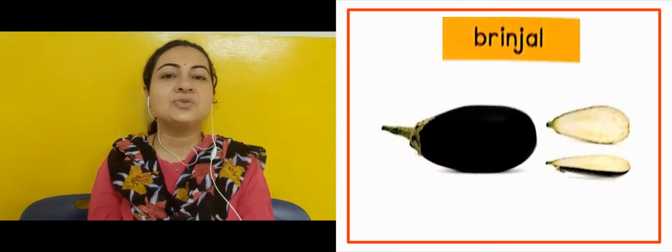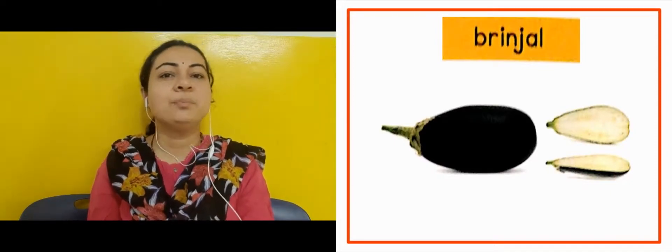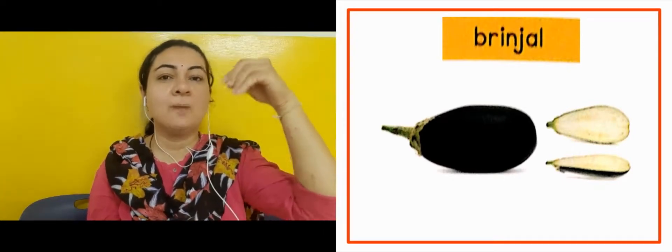The next slide is showing us brinjal. Brinjal is purple in color, and it has a crown-like green part on top.